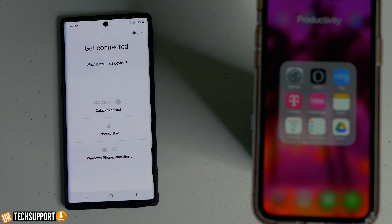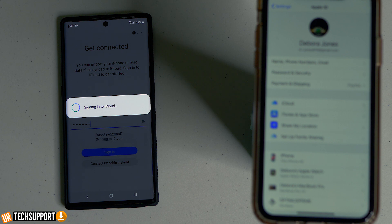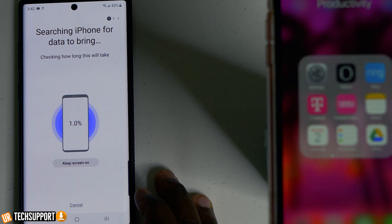Choose the cable option if you're transferring a lot of data, because the wireless option can be a little slow when transferring a ton of stuff. Once you select your transfer option, it brings up the get connected screen. Here is where you select your iPhone or iPad, then enter your Apple ID and Apple password and hit sign in. You'll probably have to enter a verification code so the two devices can communicate.